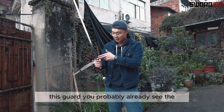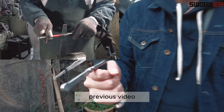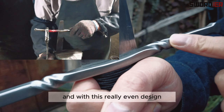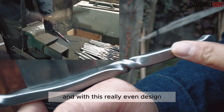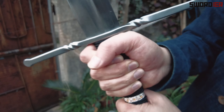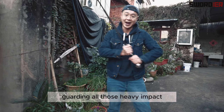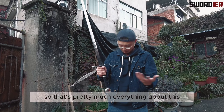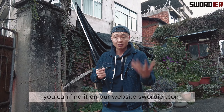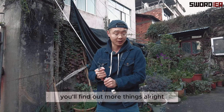This guard you've probably already seen in a previous video we posted — it's a little bit twisted with a really even design, which is more sturdy and can really help you guard against heavy impacts. That's pretty much everything about this European sword. You can find it on our website, sworddeer.com, where you'll find more things.